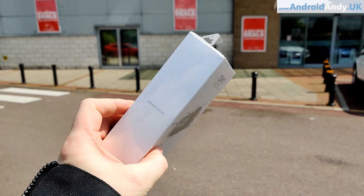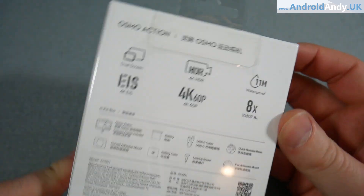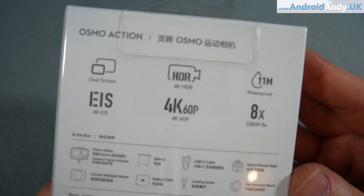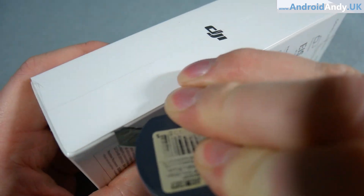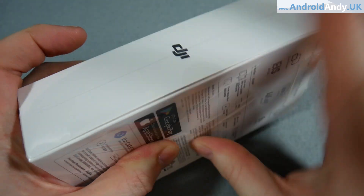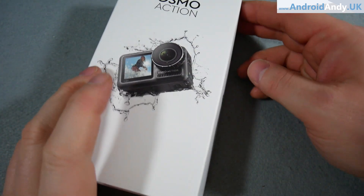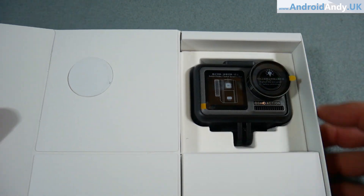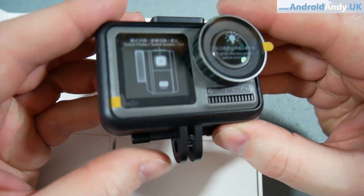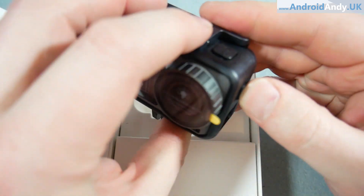Let's have a look at the unboxing and what you get in the box. The first thing you notice is how small the box is - I'm used to GoPros which come in huge big boxes. There's some information on the back: 4K 60p - I think it means 60 frames per second, though I'm not quite sure what 60p means as a designation. Inside the box, the device is nicely padded to protect the lens. The first thing you notice when you take the action cam out is the weight of it - it feels very solid.